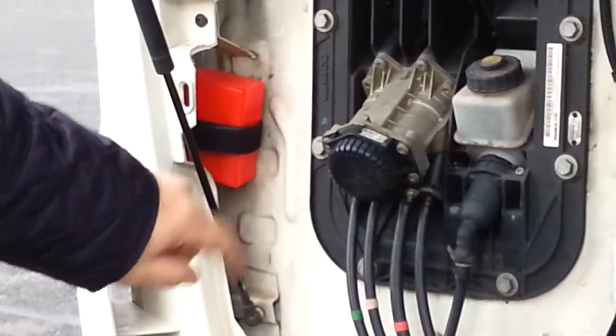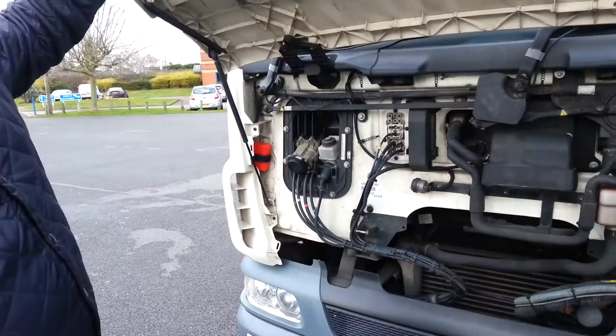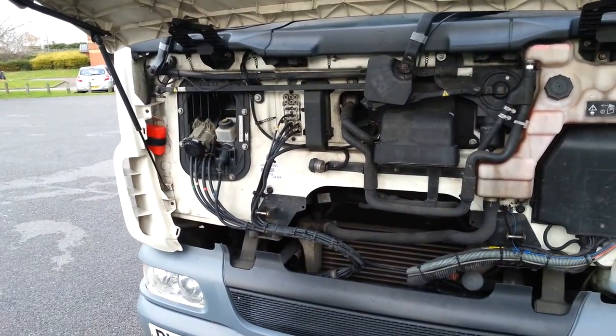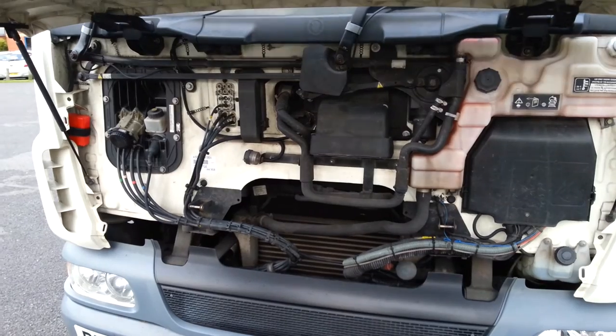There's a red box in the corner on velcro. Undo the velcro, take the red box out — there's a door key that you can use to get back into the vehicle. Simple as that. Make sure you place the key back, and make sure you inform the office. That's it.